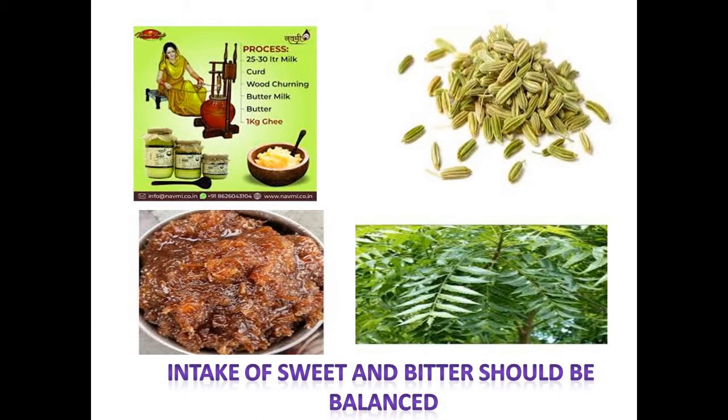In other food items, you may consume cow's ghee, cow milk, fennel seeds, cumin seeds, and sweet pickle made with jaggery. Gulkand is also very beneficial in this season.